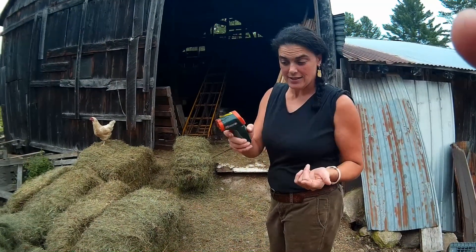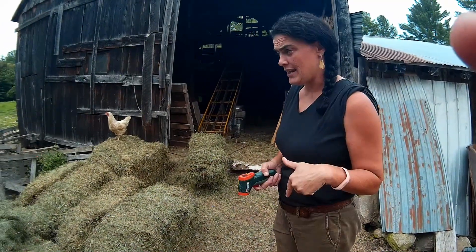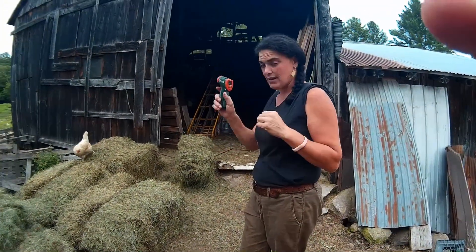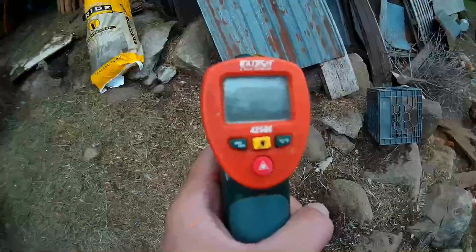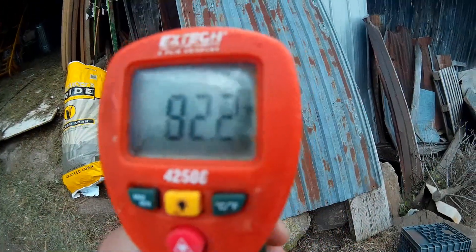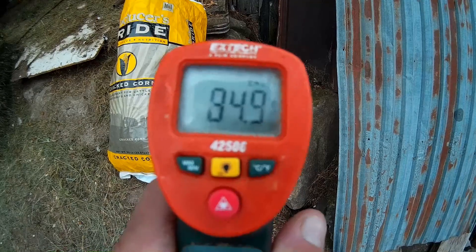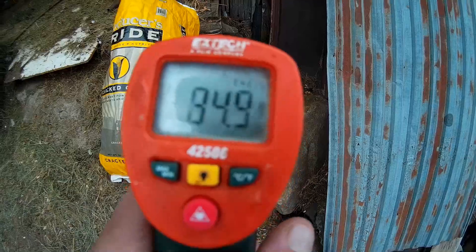Let's go ahead and take a temperature. I brought the laser thermometer out, and today in New Hampshire it's been kind of between 79 and 82 degrees, so let's take a few temperature readings. The sheet metal is 82.4 degrees, the cement is 80 degrees, fluctuating between 84 and 84.5, 94.9, 84.9.